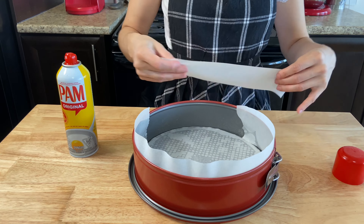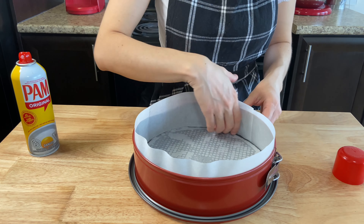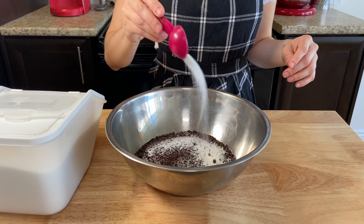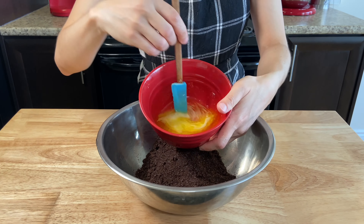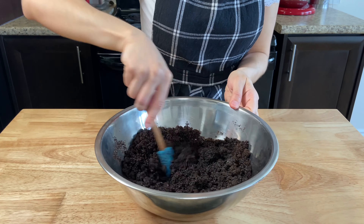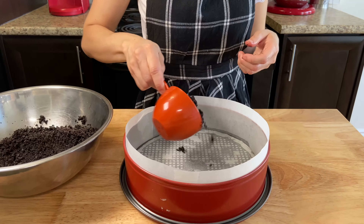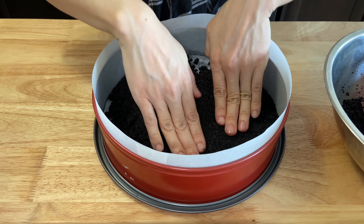You can use a cheesecake tray or just a pie tray. Get some parchment paper for the bottom and for the edges, and oil the tray all over so the parchment paper will stick. Add three cups of Oreo cookie crumbs to a large bowl, one and a half tablespoons of sugar and mix. Add 150 grams of melted butter, mixing everything together until you get a wet mixture.